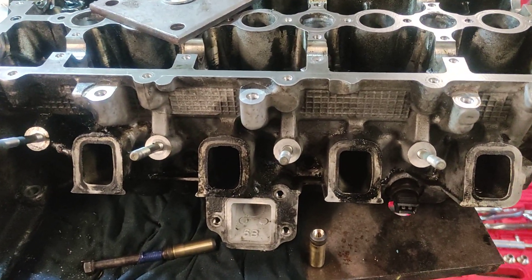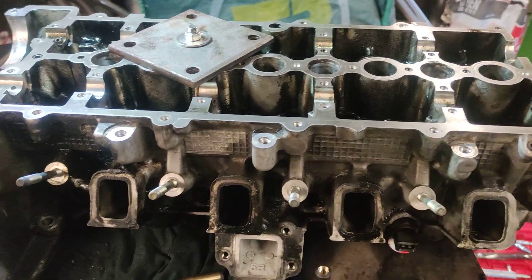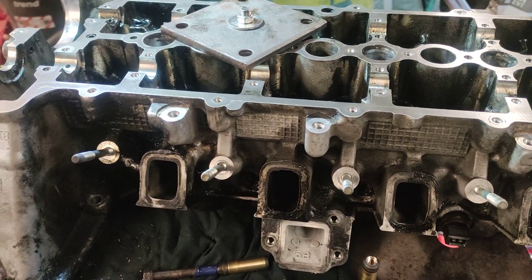I thought I'd make a video on how to remove valve guides. This is a BMW M47 engine.